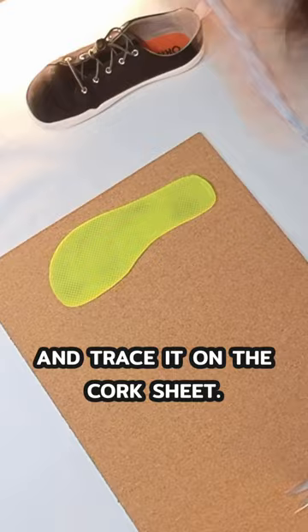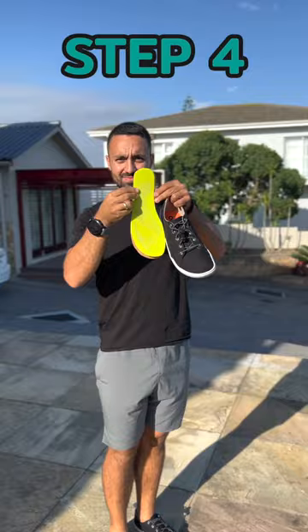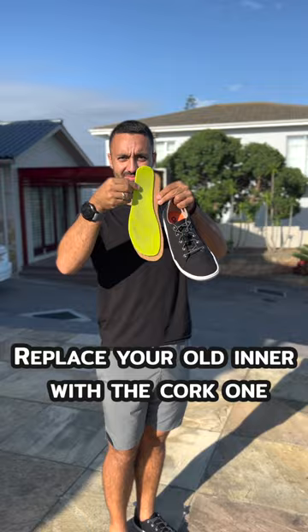Step 3: Cut the tracing out of the sheet. Step 4: Replace your old insole with the cork one.